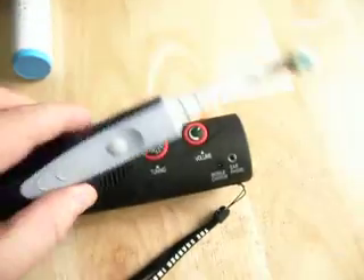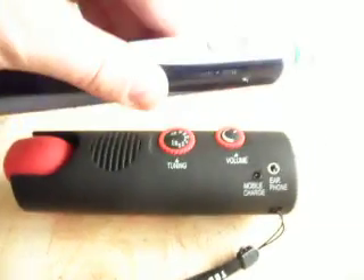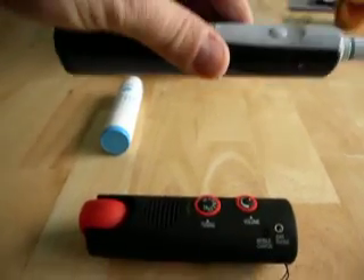As you can see, we haven't even switched it on and we have fields coming out of it. They seem to extend about a foot out from the unit.